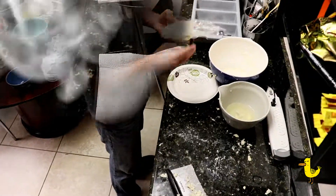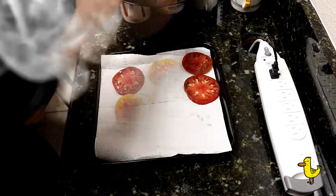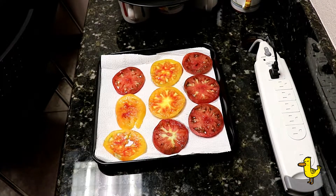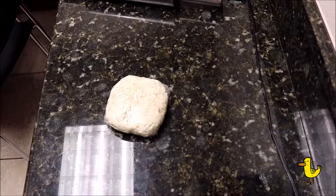Now let's get ready. Start with cutting heirloom tomatoes into eighth-inch slices. Take a baking sheet, add a paper towel, salt it, add the slices of tomato, then salt them, and then cover them with paper again. That will take some of the water out of the tomatoes so the galette will not be soggy.